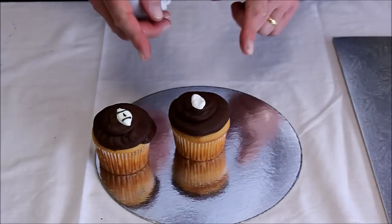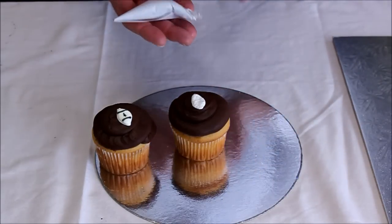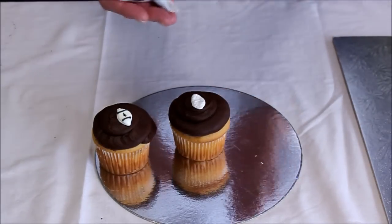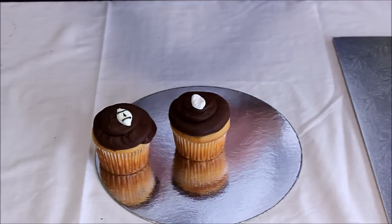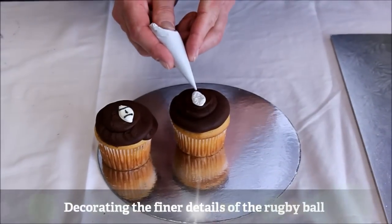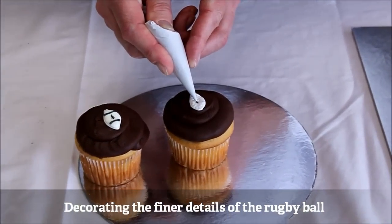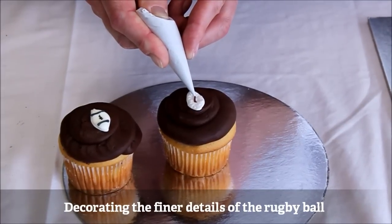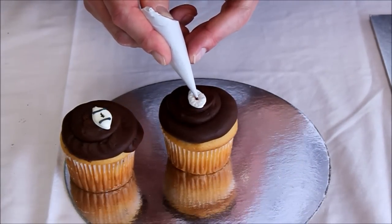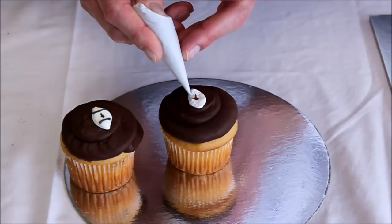The next stage of our rugby ball uses the same technique with a different piping bag filled with some of the chocolate icing left over from our cupcake. We're going to do some finer details, starting with the center, getting some nice fine lines — try and get it as fine as possible to create some nice lace work on top.